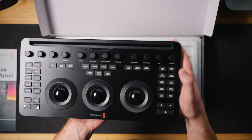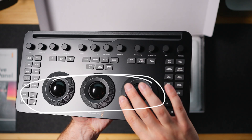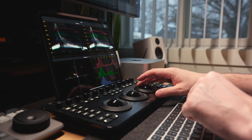The Micro Color Panel comes with three high-resolution trackballs for primary color correction. The trackballs are silky smooth, giving you precise control over lift, gamma, and gain.